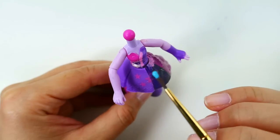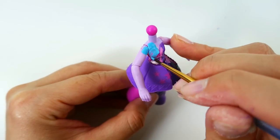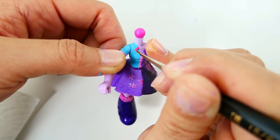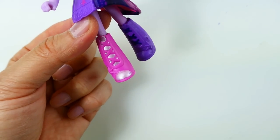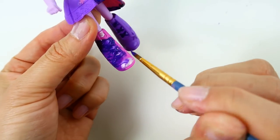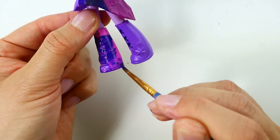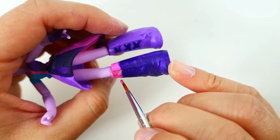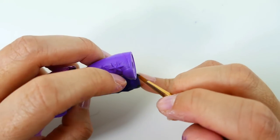We're going to paint Twilight Sparkle's shirt blue and add a pink ribbon. For Twilight's boots, we'll paint the socks on first in dark purple, then paint the magenta top and the bottom of her shoes black.